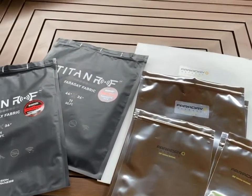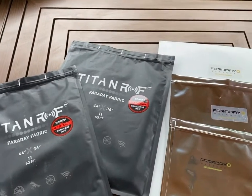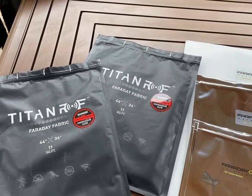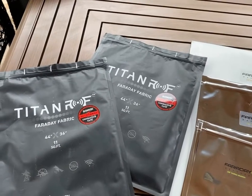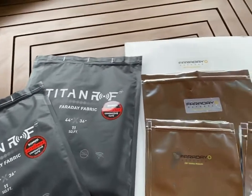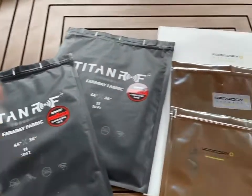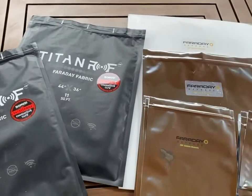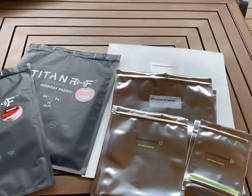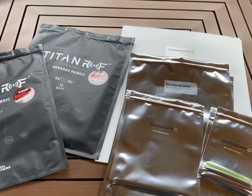Anyway, thanks for watching. If any of this stuff looks interesting to you, I have links to Amazon in the description. They're approximately roughly the same cost between the bags and the fabric. And the meter - I will also have a link in the comments section if you wanted to order one of the meters. We'll see you again.